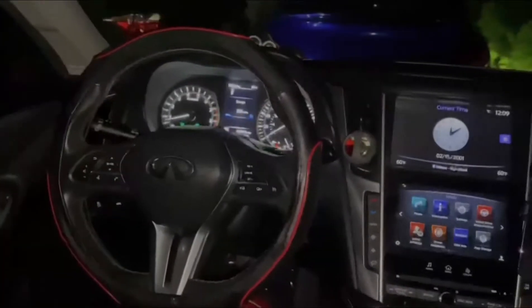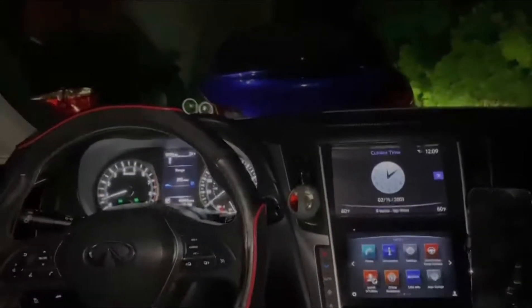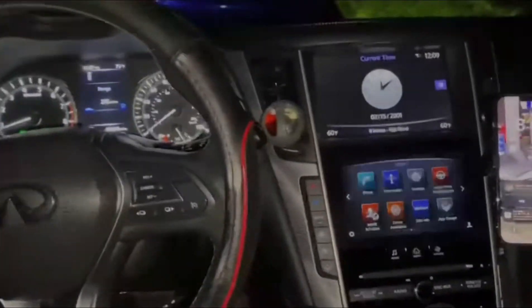Stay tuned and make sure you guys watch the full video. This video is all gonna be about a POV drive in the new whip. It's currently 8:50 right now, so I'll catch you guys when I'm on the road.